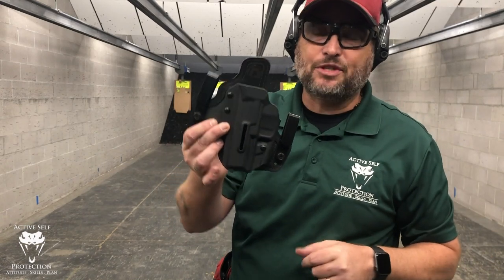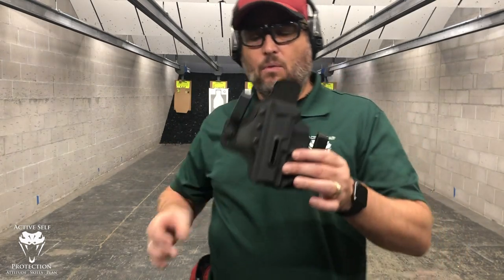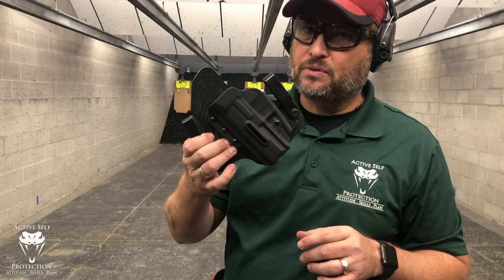Hey everybody, welcome to Active Self-Protection Extra, today's Sunday gear review. We're here at C2 Tactical doing some shooting today, but I want to talk to you about the only hybrid-like holster that I like. It is the Black Arch Protoss M.